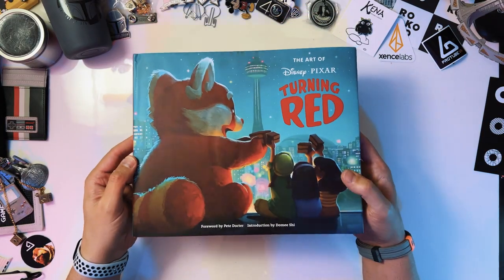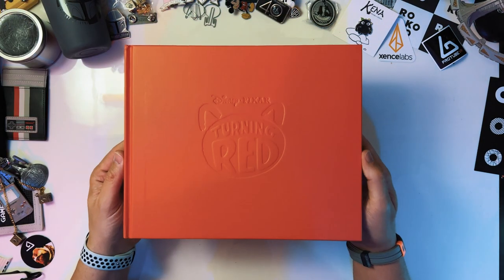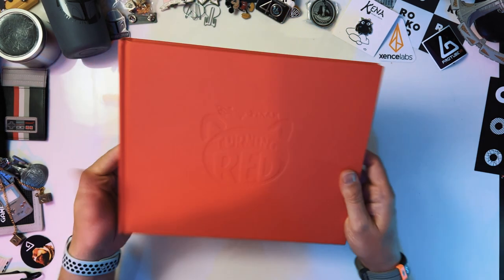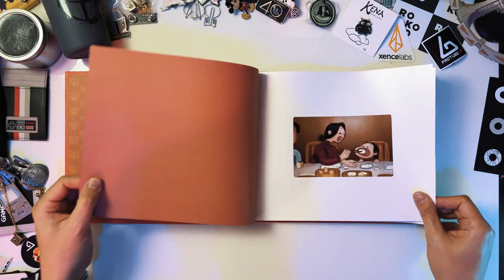There we go — that's the front, the back, the spine. If we take this off we have the front, the back, the spine. I haven't seen this since I just unwrapped it, but I am sure it is full of awesomeness.